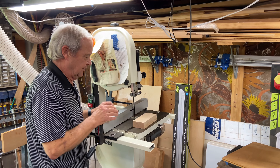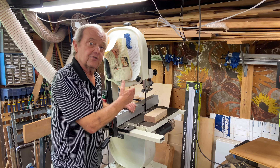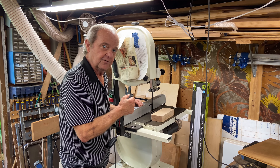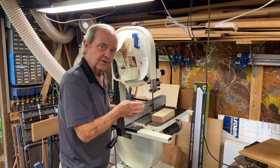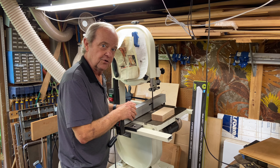This saw can cut through a lot more different materials and handle quite a bit more thickness. It's sturdier and can cut beefier projects, but it's also limited in the radius of curves it can cut and in the width of wood you can pass through it.